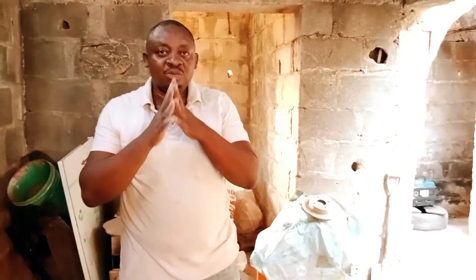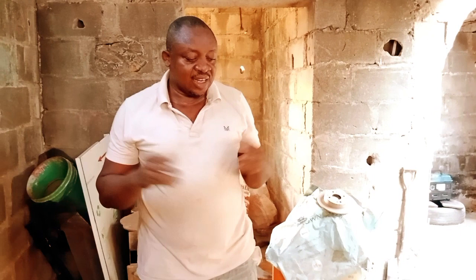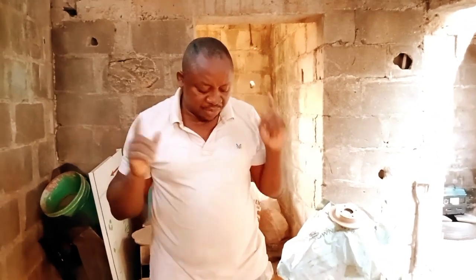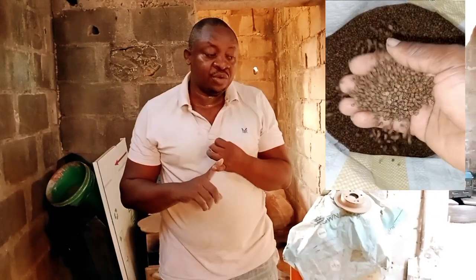Hi guys, good morning! Welcome to my channel — welcome to Cartridge Solution. Today is February 2023 and we have been busy. I'm making this video because we are going to inform you about what we are doing today.